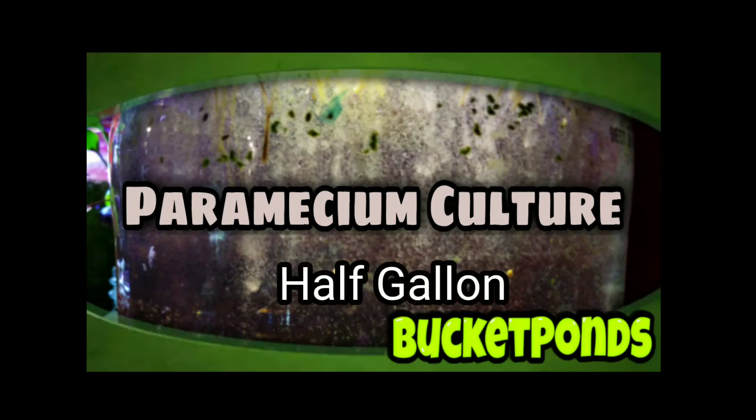Hey, what's up? My name is Terry and I run the Bucket Ponds YouTube channel, and I just wanted to show you one of my paramecium cultures here.